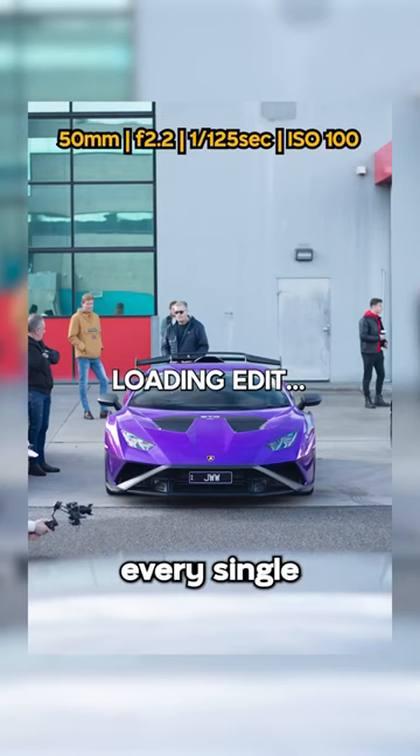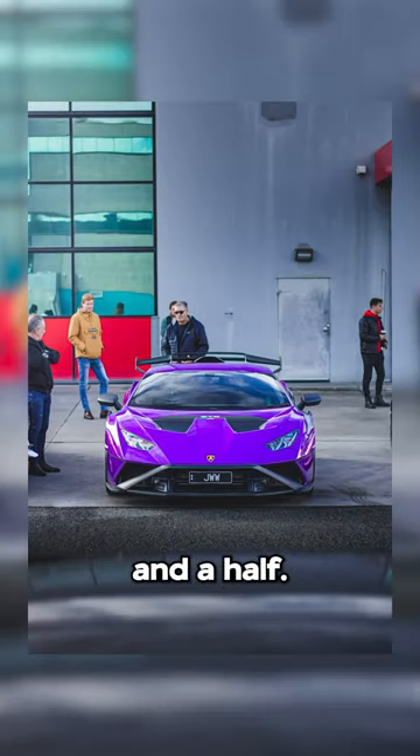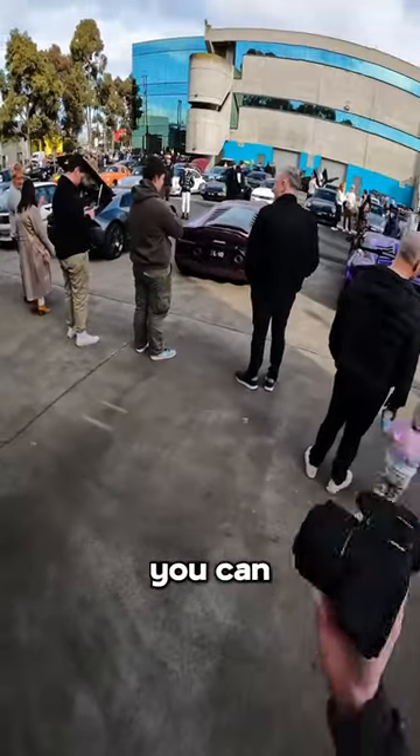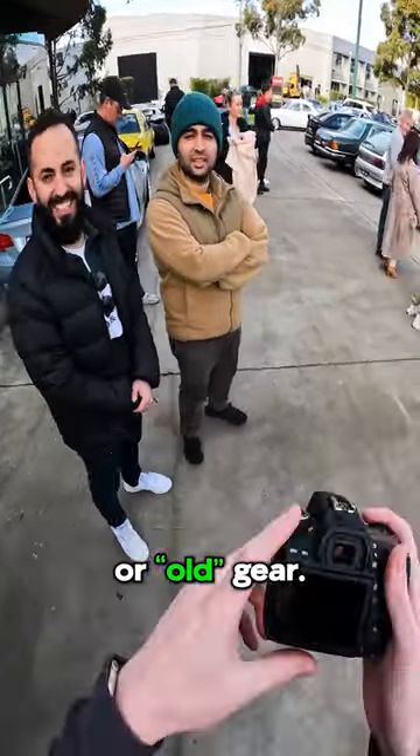I've literally been doing it every single weekend for a year and a half. I'm editing every day, posting every day. And yeah, just really showing what you can do with old gear.